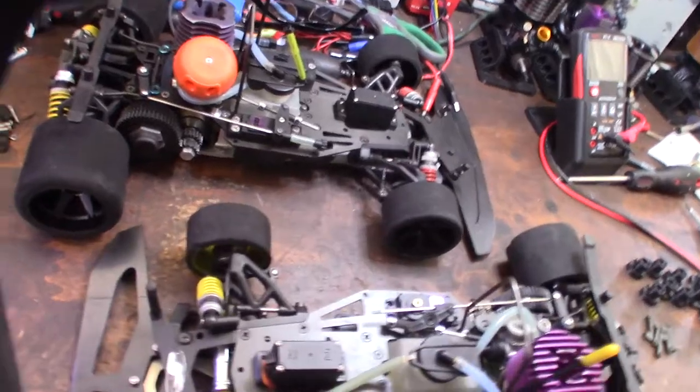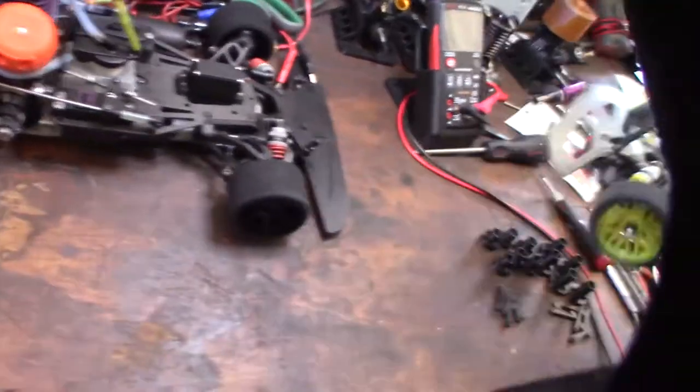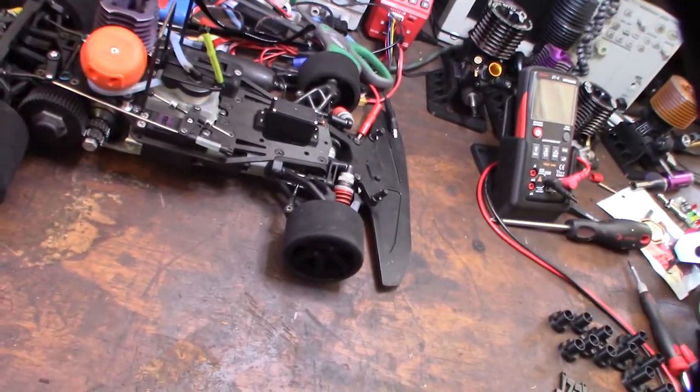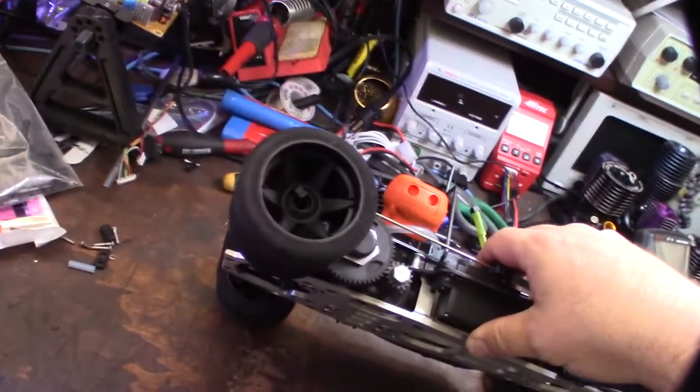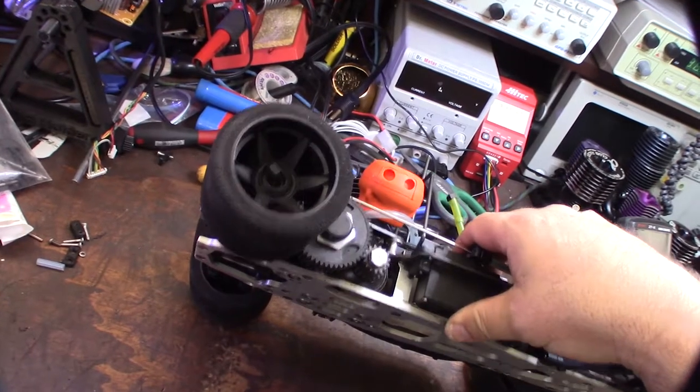So I finally decided to take the plunge and take a risk and try to figure out a way to adapt these tires. So these are 1/8 scale tires on a 1/10 scale car.